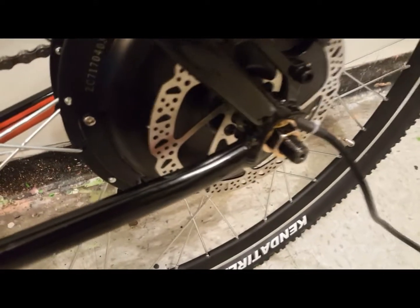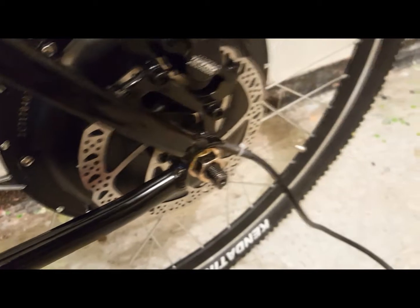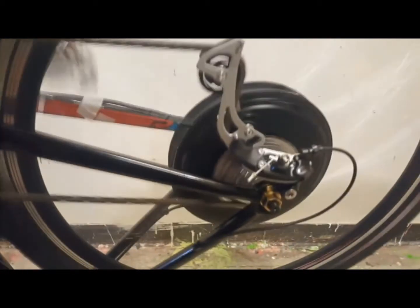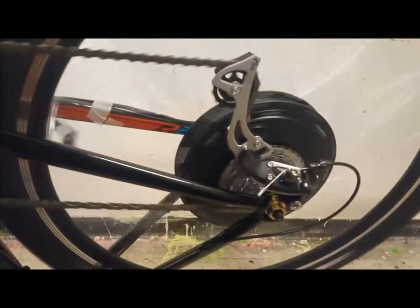Once the brake is secure, it's time to place the wheel in the frame. Make sure that the wheel is true and the brake fits evenly in the brake caliper. These are very fine movements but you can do it without much effort.